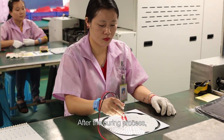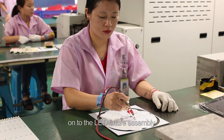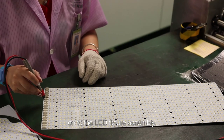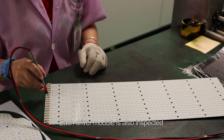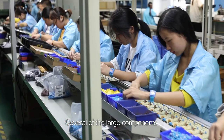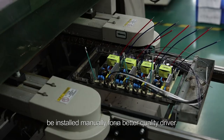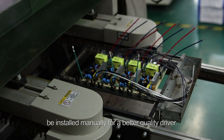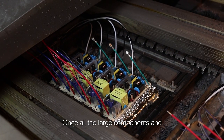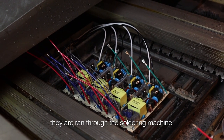After the curing process, each LED module is tested before moving on to the LED fixture assembly. Each driver module is also inspected before it moves on to the final assembly. Several of the large components which make up the LED driver must be installed manually for a better quality driver. Once all the large components and the lead wires are installed, they are run through the soldering machine.